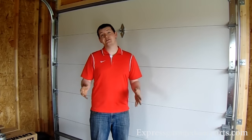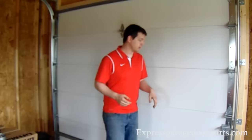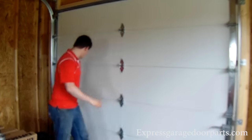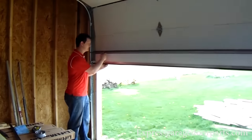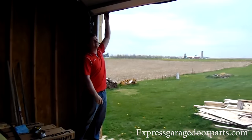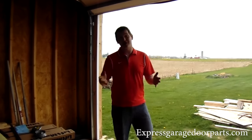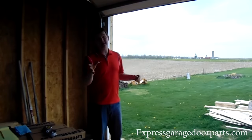Now that we have our 32 quarter turns on this door, we're going to unlatch it and raise it up and see how it balances out. We're just going to de-attach the lock and raise it up. Perfect — this door balances out perfectly. When I put my turns on my spring, it balanced out perfectly.